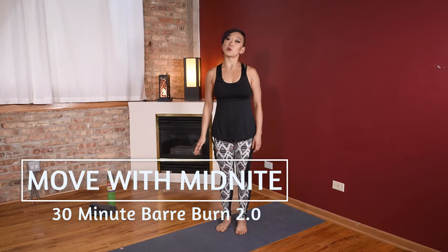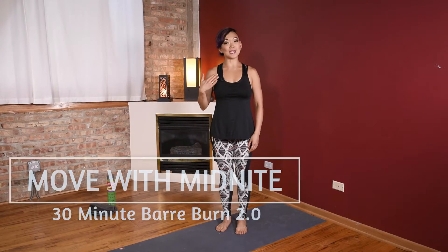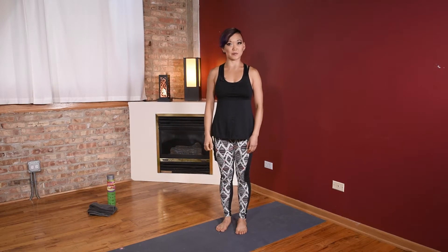Hey everybody, welcome to Move With Midnight. I'm Midnight and I'll be working you out this next 30 minutes.